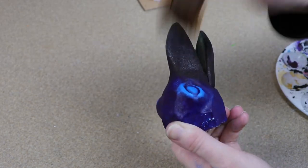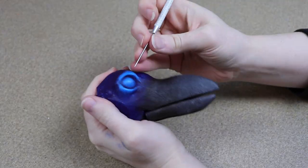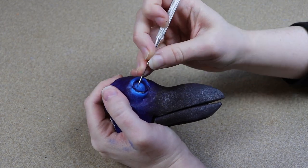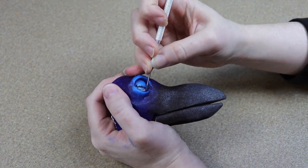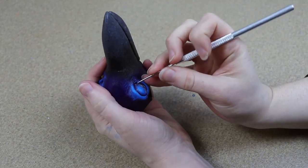I'm gonna get all the colors done on the face. I don't need to go into super detail because we're gonna be pretty much furring the entire face — I know I'm saying furring, but technically it's feathering, but I'm using fur fabric. I'm gonna let everything dry and then take a tool and scratch away any paint that got on our glass eyes.